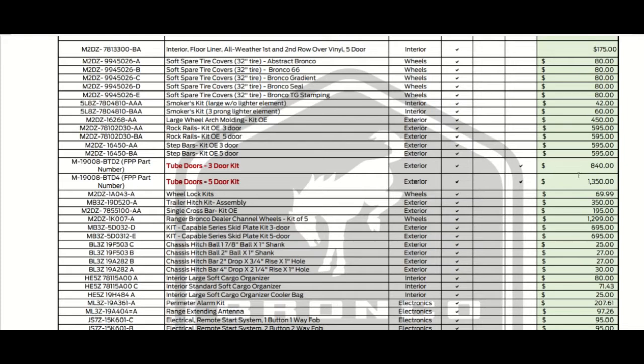Now here's a big difference: the tube door kit for the two-door is $840. Because you need to get two more doors for the five-door, that's why the five-door kit is $1,350.